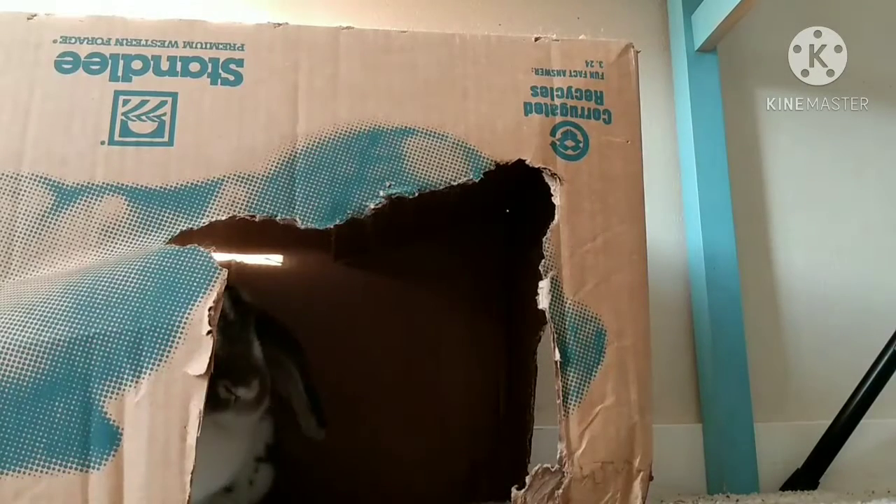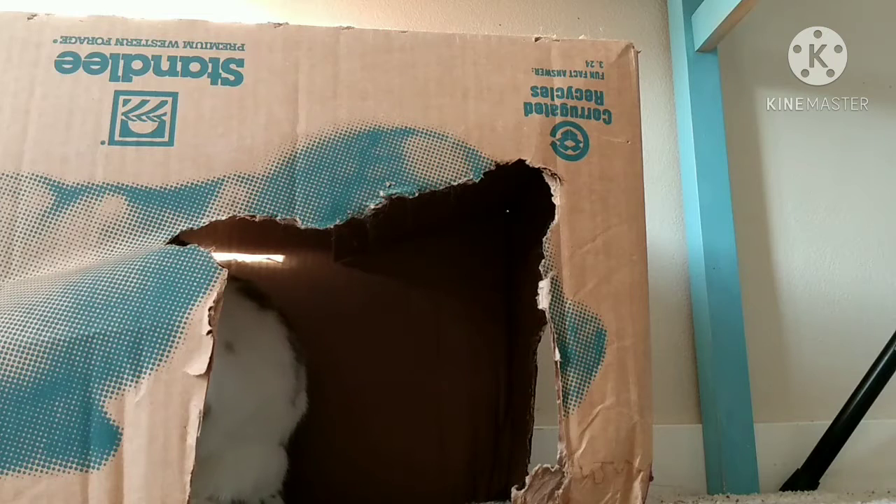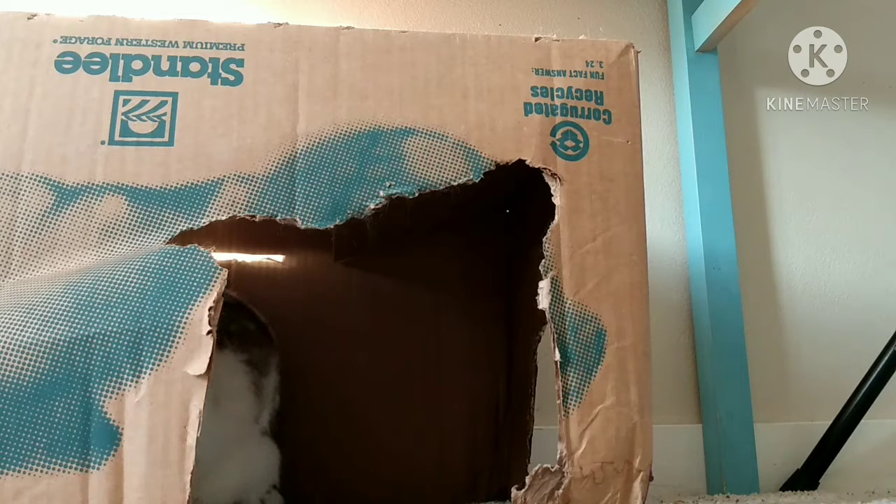I need to get the sewing machine set up, so in the meantime you get a time-lapse of the bun buns. One, two, three, come on!